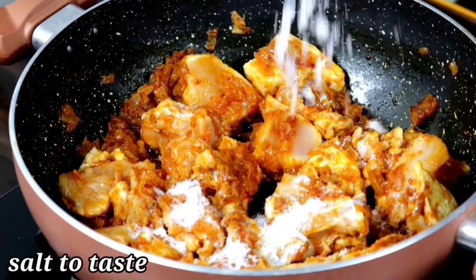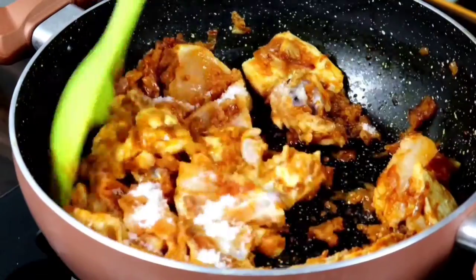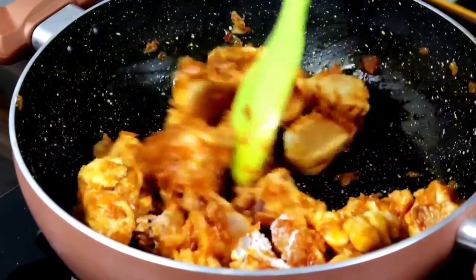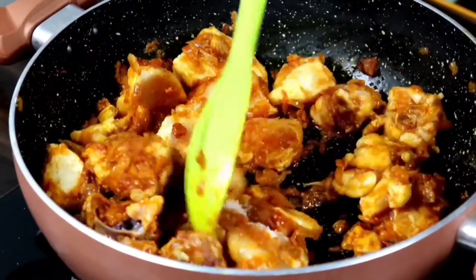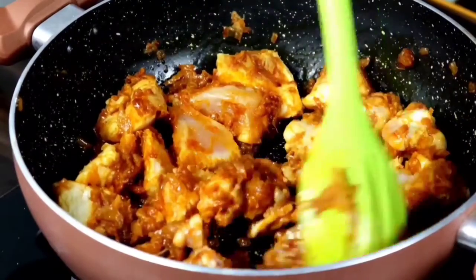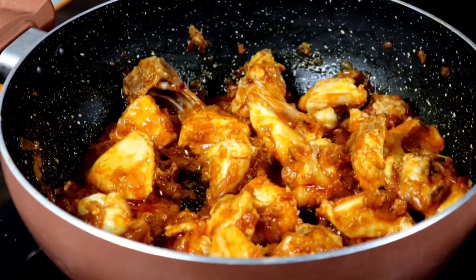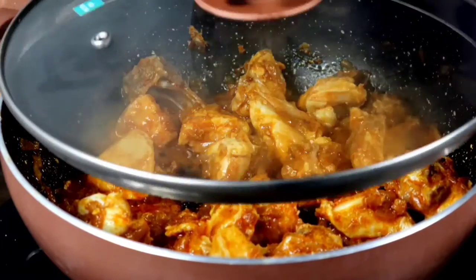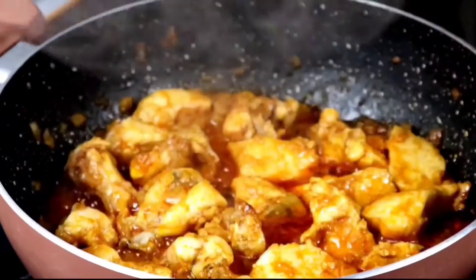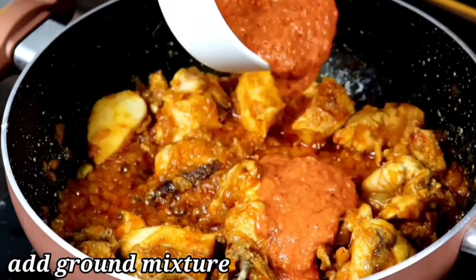Now we are going to make a plate for the Aviyah. Let's cook the chicken pieces for 5 minutes.